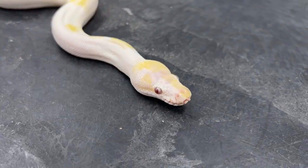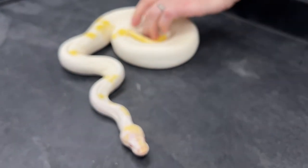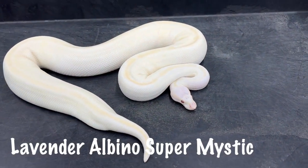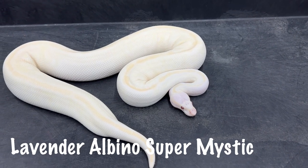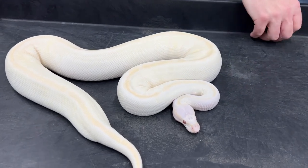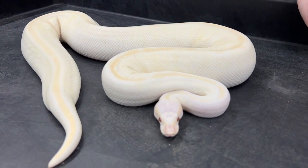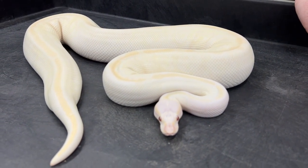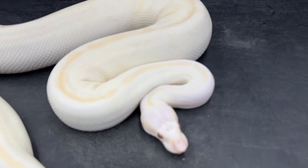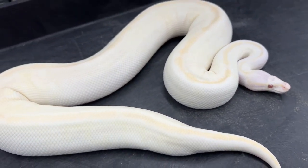The next one I want to show is a lavender albino super mystic. It doesn't have the Mojave, butter, or lesser in there, but it's still a white or whitish snake — it's got a little yellow striping down the back. That's a lavender albino super mystic — big difference from just an albino super mystic.